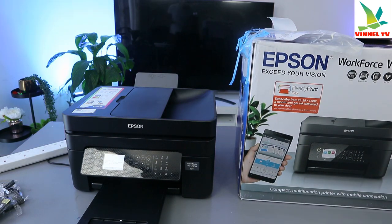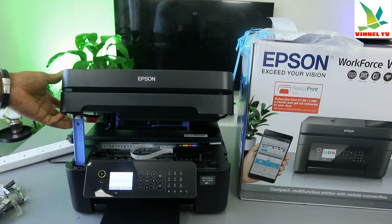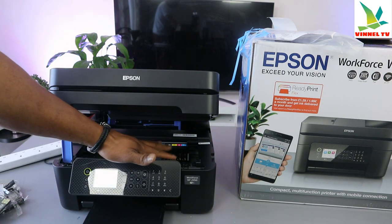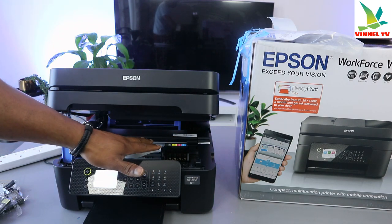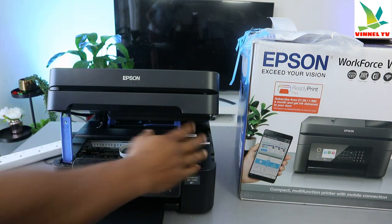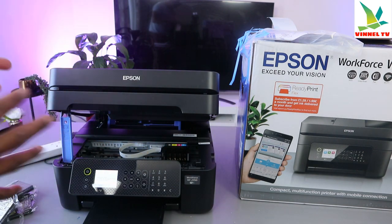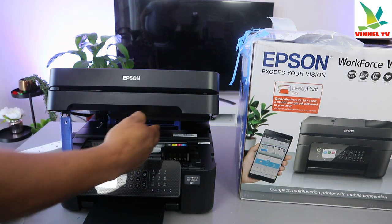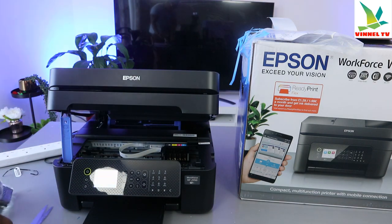To install the ink, you just need to open up the printer. Once you switch it on, the ink cartridge holder will move to the correct position. Once you install the ink, it will move away to the corner. There are stickers on top, so you just need to position each ink cartridge according to the sticker above each unit.